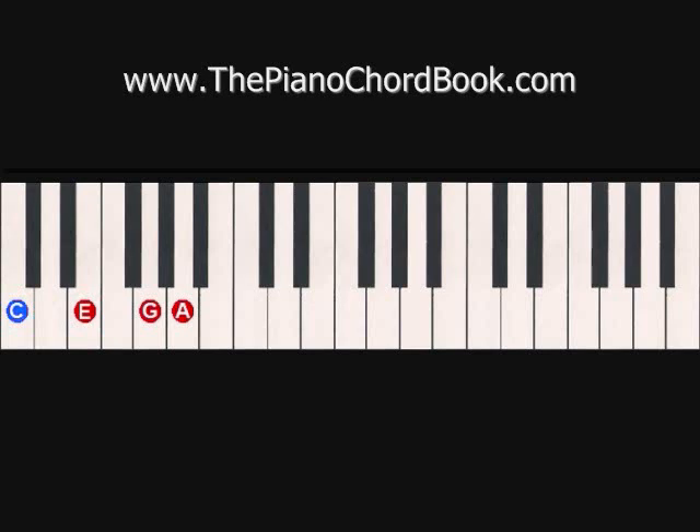It's going to sound like this. Then we're going to shift up to the F chord in root position and do the same thing, adding the D above the C. It's going to sound like this.